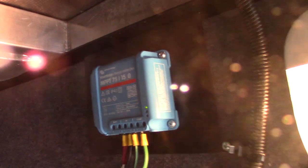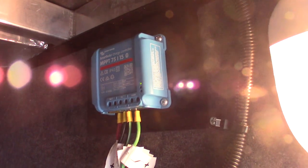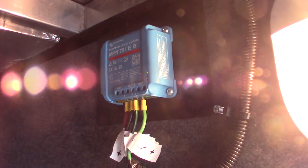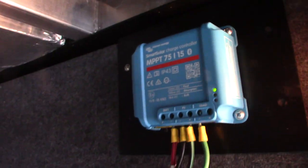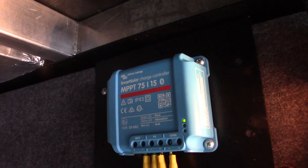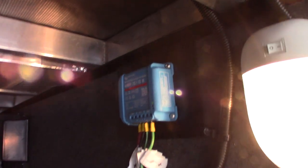This is the controller for your solar panels. What you have to do is download the app to use this properly. All the controls go on the app — it's a really good app. It tells you everything you need to know, more than you need to know. You can search for 'Smart Solar Charge Controller' in the App Store or Google Play and download it.